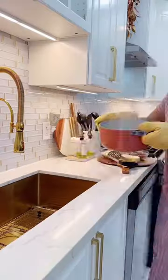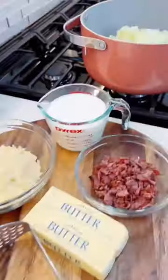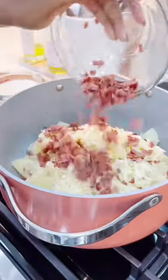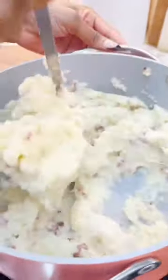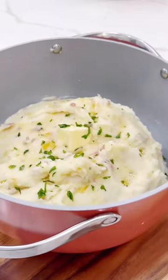Allow it to cook for seven to ten minutes, then I love to add some butter, cheese, bacon, and milk. The bacon just brings out that beautiful taste to your mashed potatoes, and that's it!